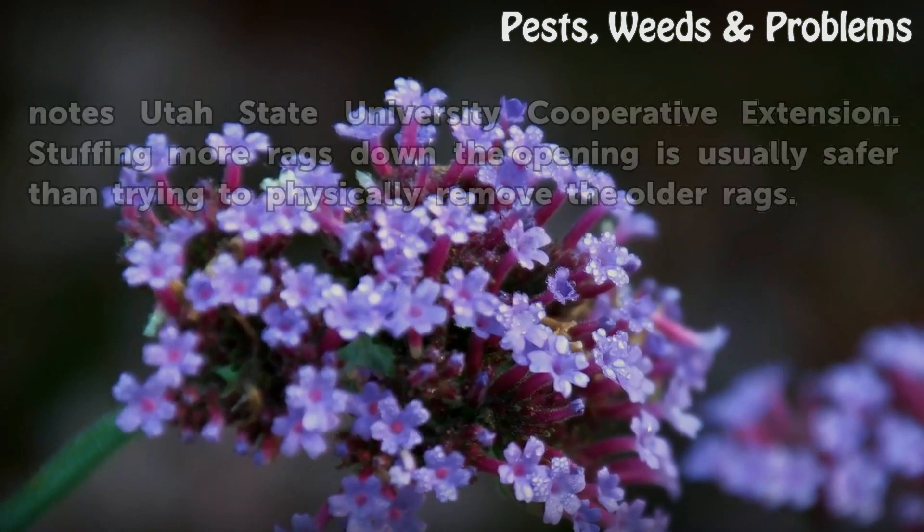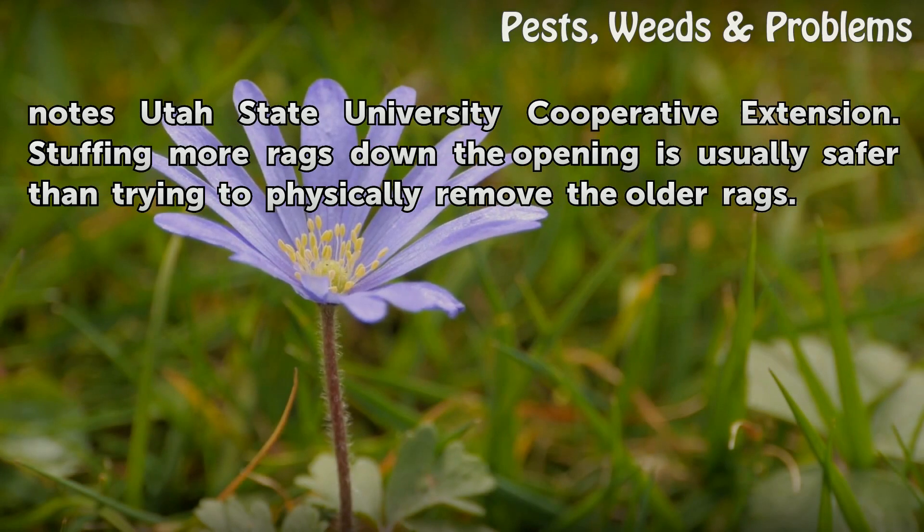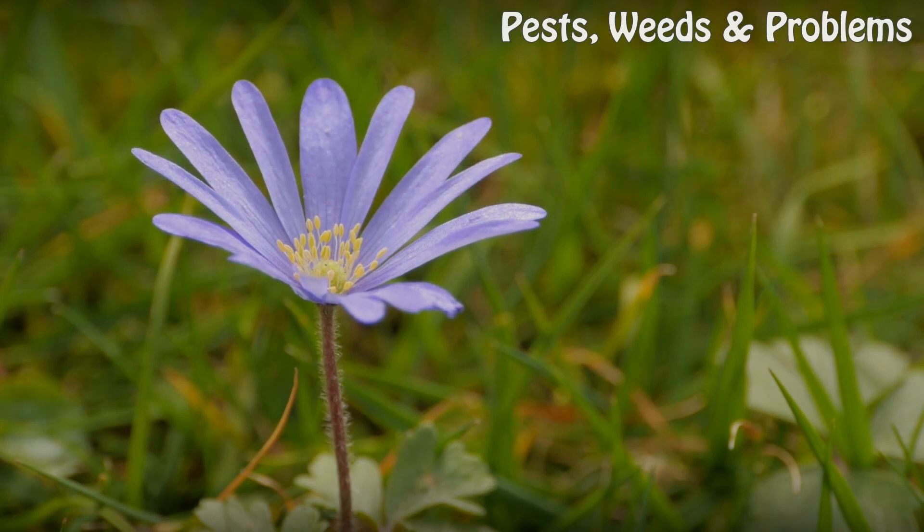Ammonia smell fades quickly and needs to be replaced as soon as the homeowner can no longer smell it, notes Utah State University Cooperative Extension. Stuffing more rags down the opening is usually safer than trying to physically remove the older rags.